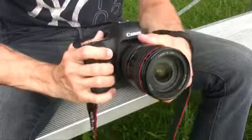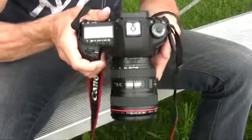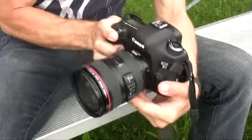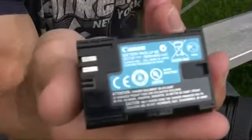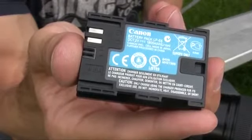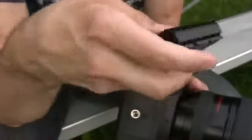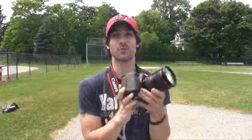The Mark III really hasn't put much weight on — it's about the same weight as the Mark II and just a few ounces lighter than the D800. However, it's still a cinder block when you put a giant lens on. The Mark III uses the same battery as the Mark II, which is huge because the Nikon D800 uses a brand new pack compared to the D700 — meaning you can take old Mark II batteries and use them in the Mark III. Overall, the EOS 5D Mark III has an improved design.